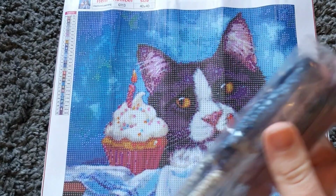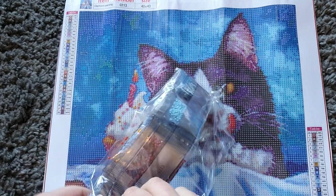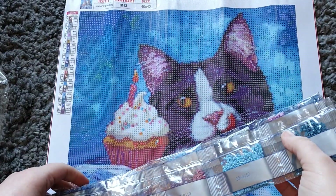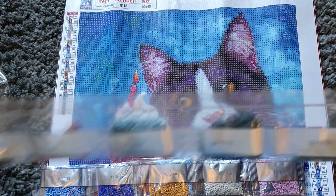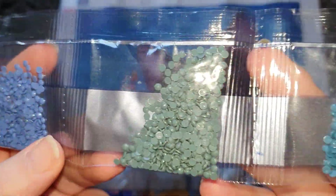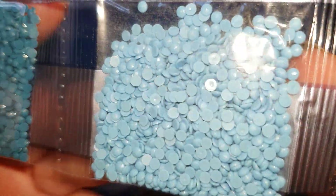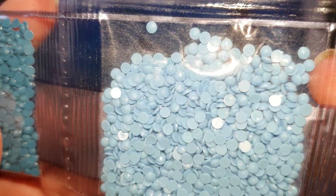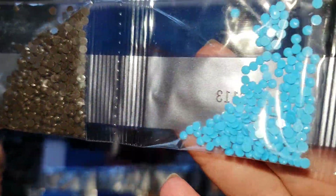I've just completed a canvas from this company and the drills are pretty good. We have 28 colors in this, which is quite a lot for a 40 by 40 — I just need to double check. We've got up to 28 on the legend so we should be fine. Some beautiful dusky purples, blues, greens, turquoise, light blue, a sort of brick color — and you can see these drills are really nice. We've got some dark brown and some bright blue.